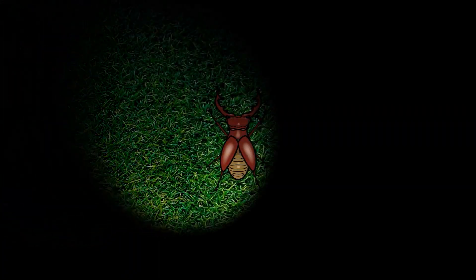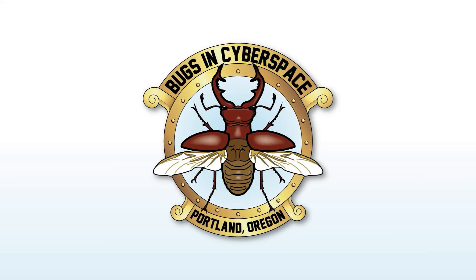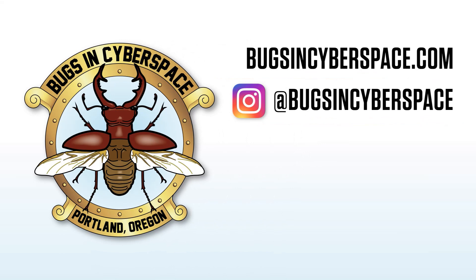If you like this video, give me a thumbs up, and please subscribe and hit the little bell so you know when I post next. Please share with your friends on social media. Thank you for watching.